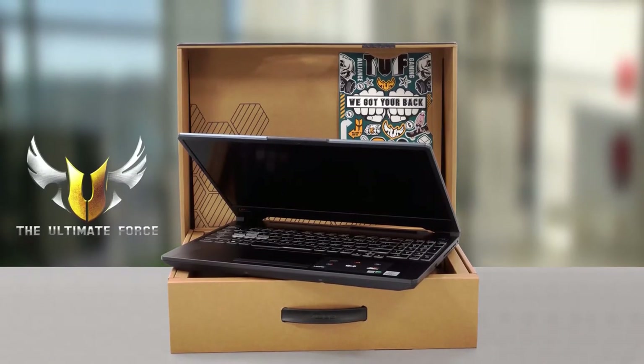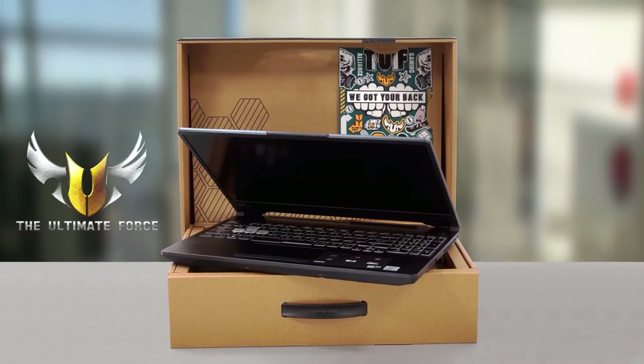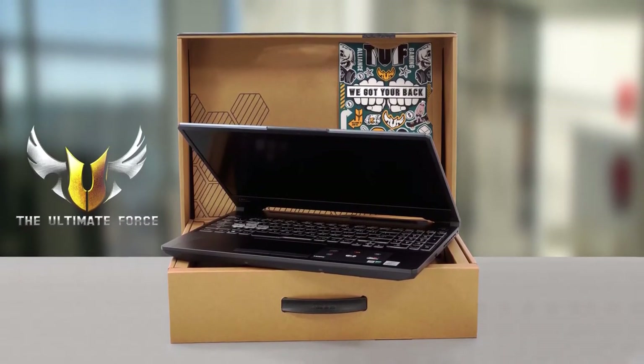ASUS has really fleshed out its TUF brand. While previously people have seen it as a budget ROG counterpart, now the brand is its own thing, pumping out great devices on the regular.